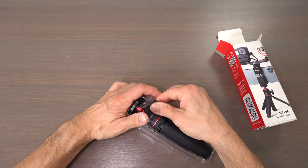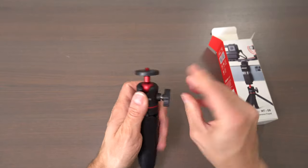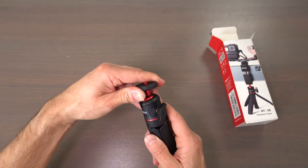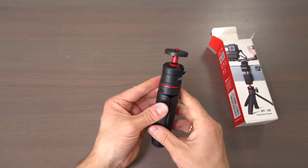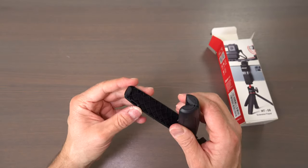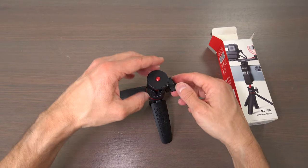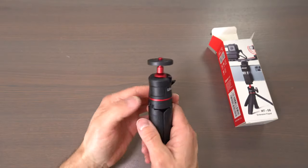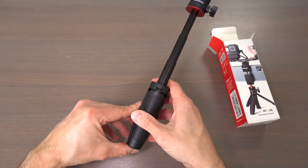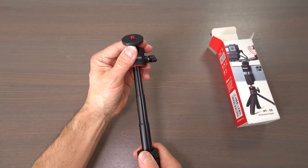Here we have the tripod. As you can see, it has a small ball head that you can move and put it at 90 degrees like that, and fasten it. And then you have rubberized feet at the bottom. You can also extend the tripod and make it even longer, or you can hold it as a selfie stick like that.